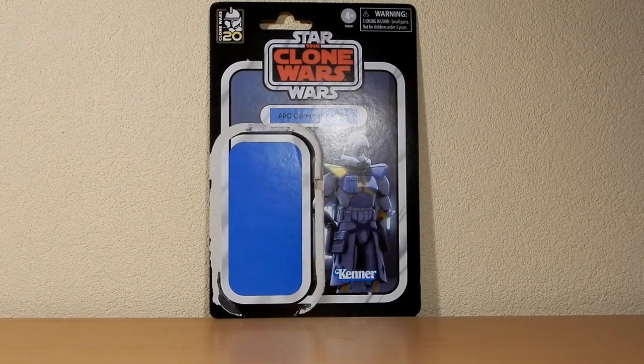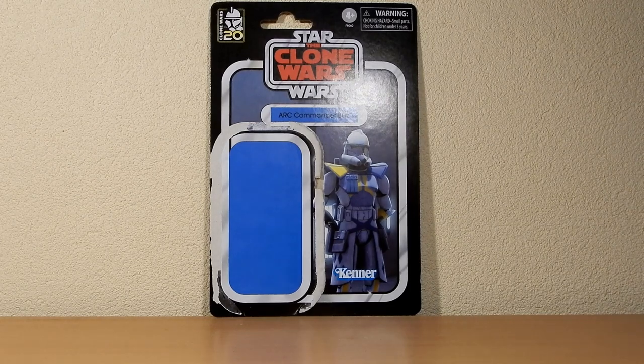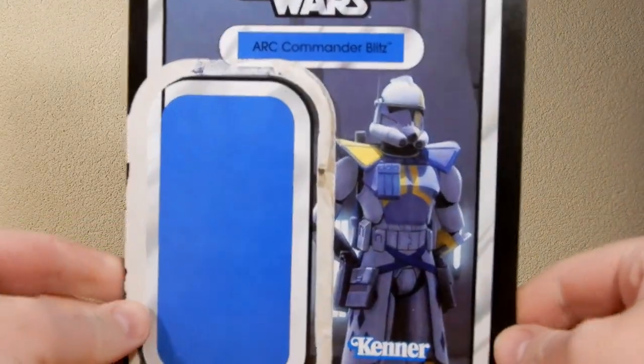Hey folks, thanks for tuning in to another Star Wars Vintage Collection review. We've got the last of the three clone ARC Trooper commanders that have come out with the 20th anniversary of the Clone Wars. We have the king of the ballroom, ARC Commander Blitz.